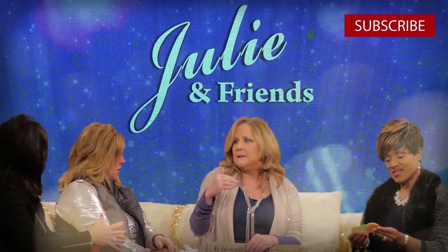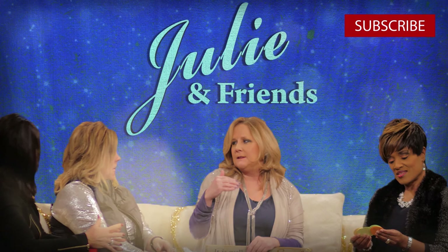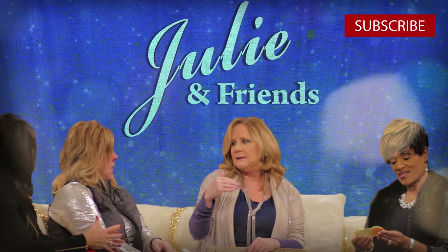Like what you saw? Make sure to comment and like below. Hit that subscribe button for more content uploaded weekly. Thank you!